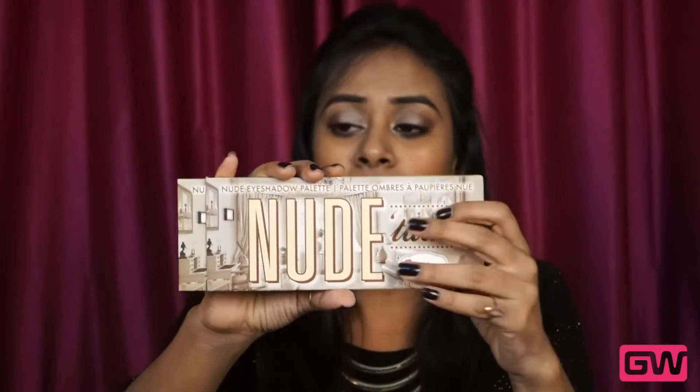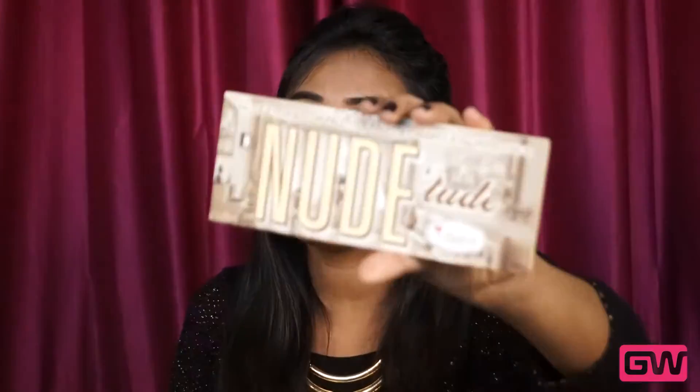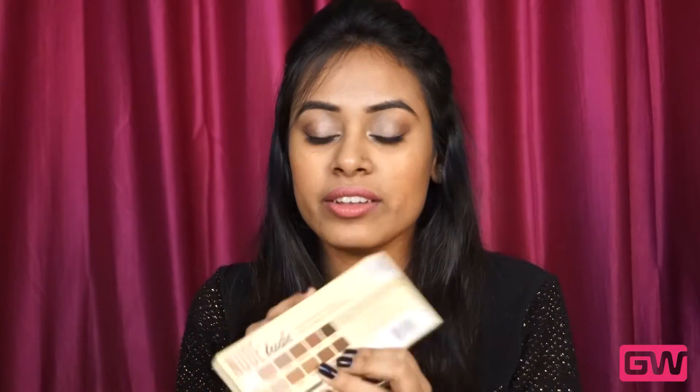I'll talk about the packaging. The actual product comes in a thick paper-like wrapper — I'll show you — and this is what the actual product looks like from outside. It comes in a thick cardboard case, so you don't need to worry about the quality of the packaging. It's pretty good quality, and it has got a magnet so that it closes easily.